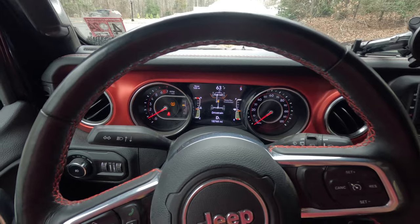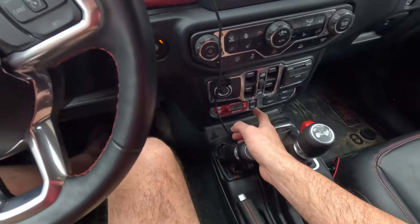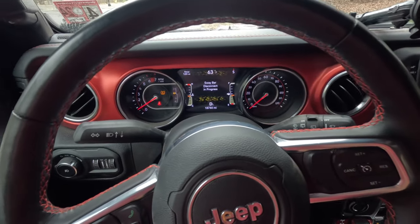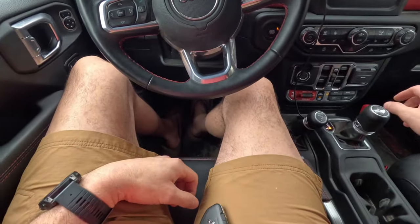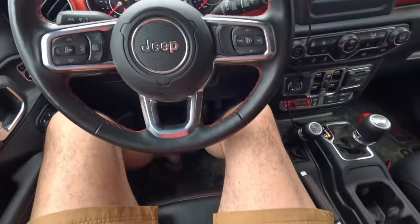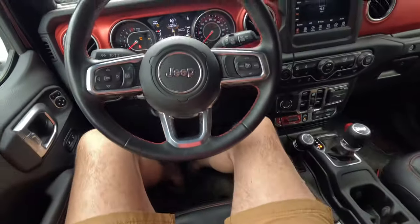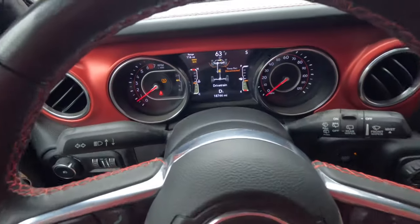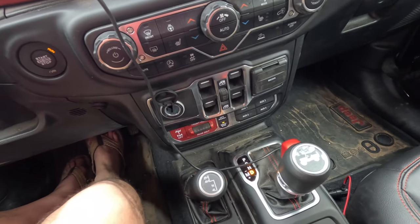The other feature this Jeep has is a sway bar disconnect. That button is right down here — you press it and you'll start to see it flashing up on top. It'll show you the sway bar is disconnecting and that it's currently connected. Since we're sitting on a nice level surface, you can simply take your foot off the gas and move a little bit. The sway bar disconnect button will be flashing on the screen and also flashing down below. Sometimes the process takes a little while to disconnect. Once it disconnects, you'll see it says 'sway bar disconnected' on the dash and the light stops flashing.